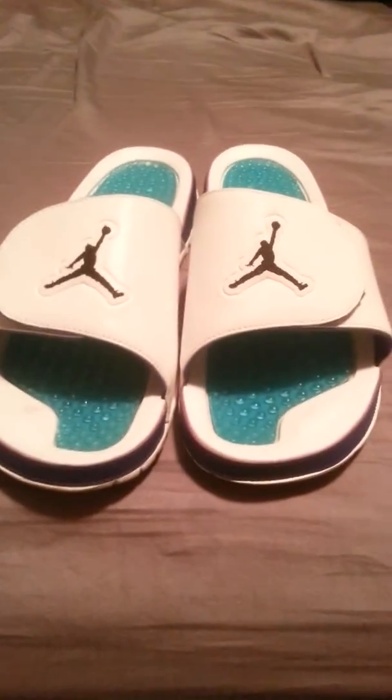And here they are. I also have the socks with them — the grape socks. I'll just get these to the side and put the box to the side too. Size 12. And here they are — Hydro 5 Grapes with socks.